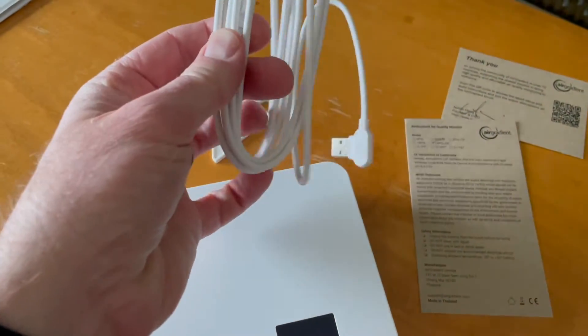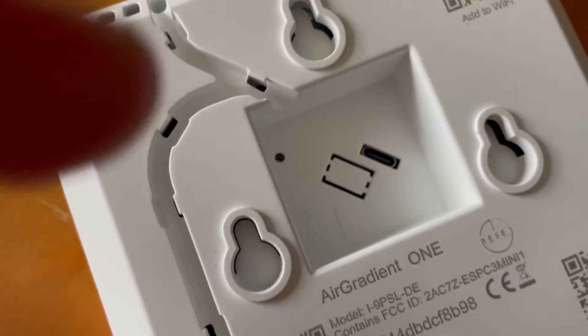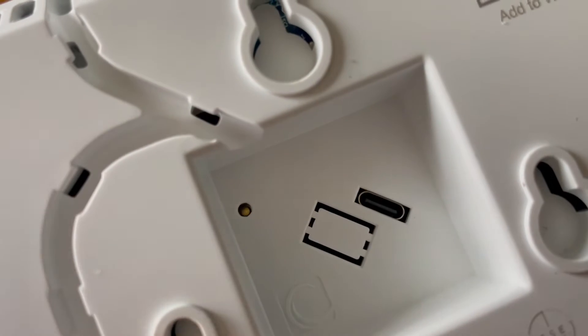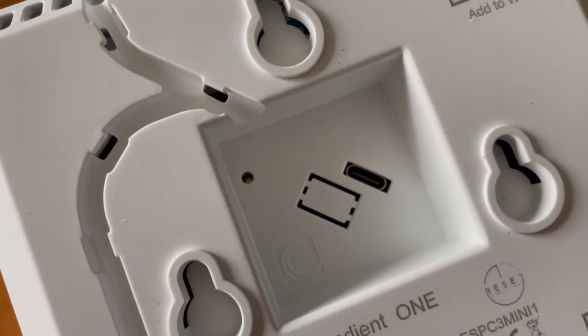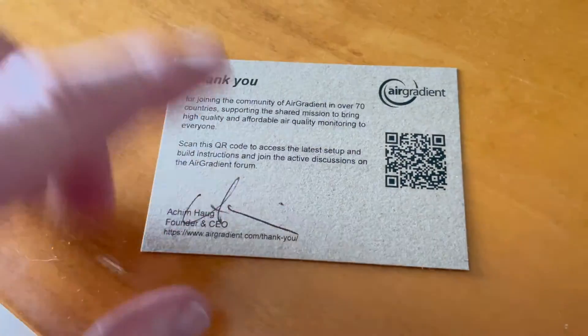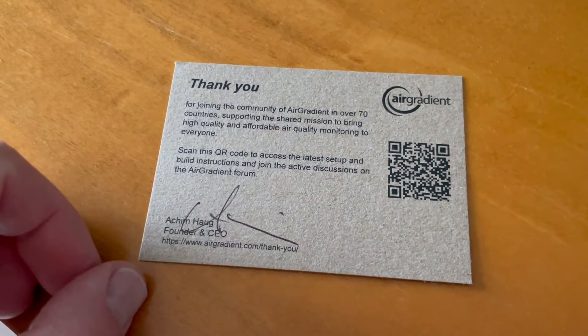This is going to be our charging cable to bring power to the monitor. The charging port is down here on the back — you can see the little USB-C input in order to bring power. Also included is a nice little card that gives us a QR code that will bring us to the setup process and build instructions.